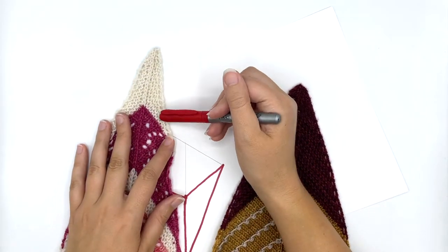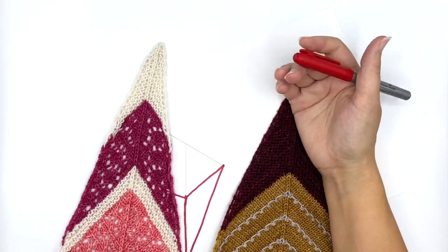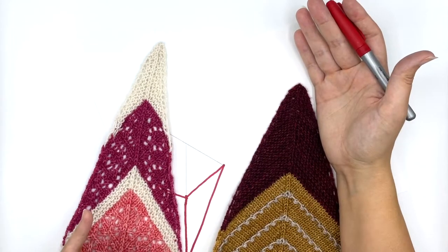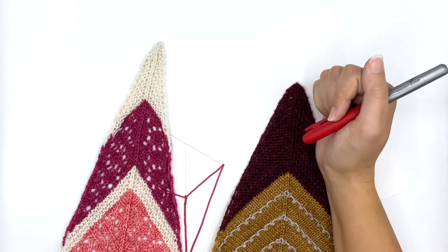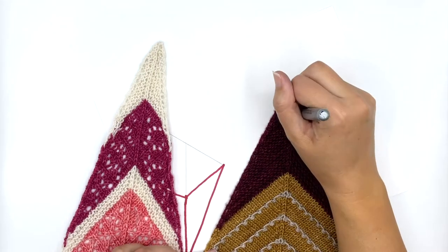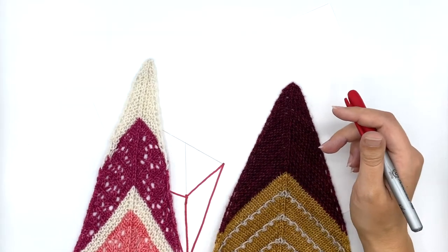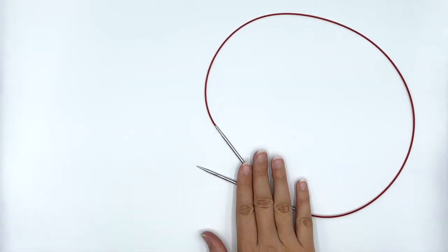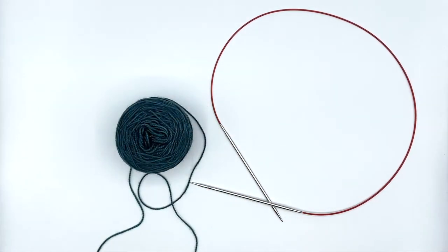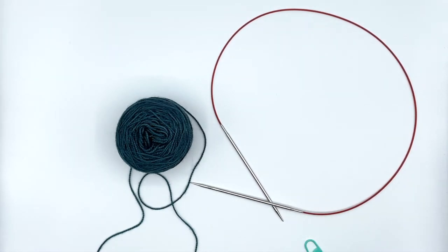The Ice Cream Social shawl uses yarn over increases at the edges. I've also used this type of shaping for the Sunspotter shawl and the Make Your Own Luck shawl, but each one is a little different with how you create the shaping. Be sure you are following your pattern more than the video tutorial. To get started we're going to need our needles, color one yarn, and a removable stitch marker — that's all we need.